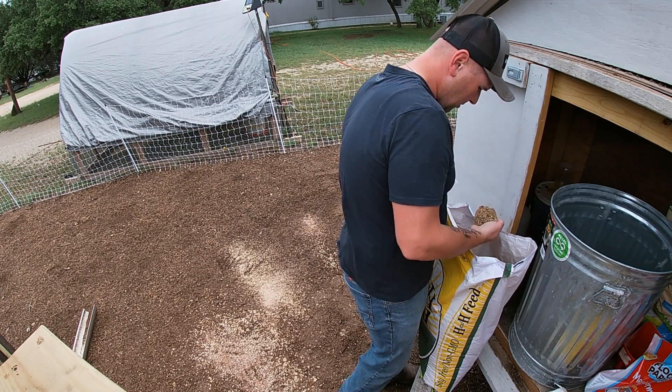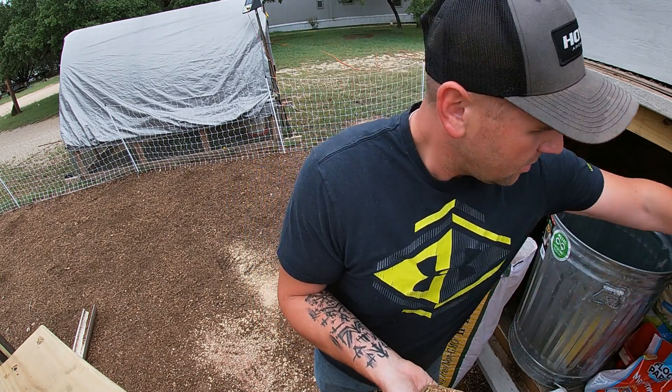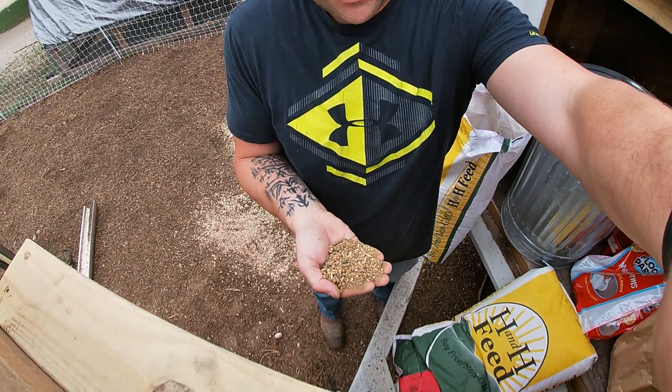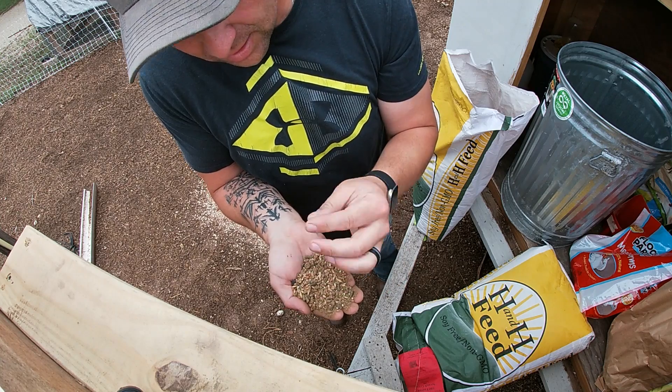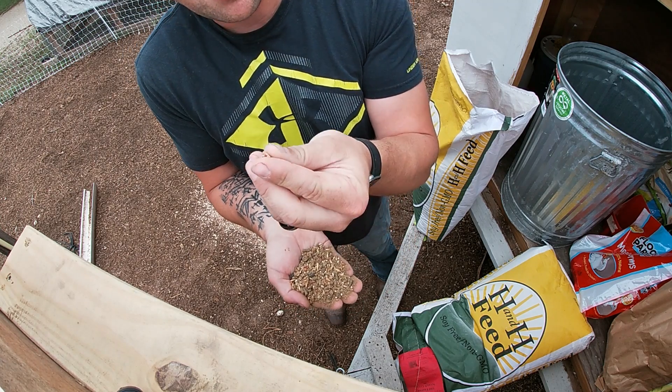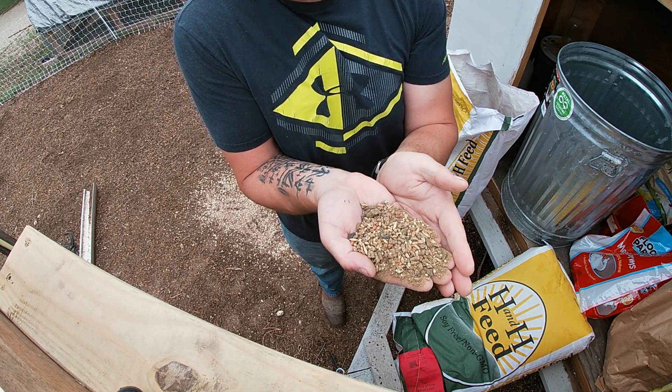Wow, this food looks really different than what I have been buying - look at that. That's way different than what I have been buying, that's crazy. Look at that, this Milo seed popped up - that is cool. It's got all kinds of different seeds in there.